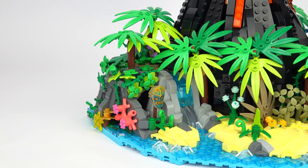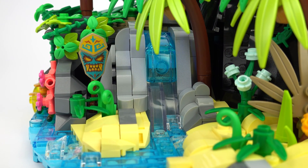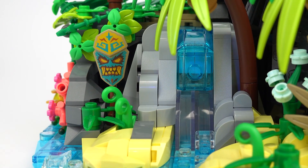Over on the left I've built a small waterfall that flows down from the rocks and divides the beach with a small stream that leads out to sea. It looks like we're not the first people to discover this island, judging by the tribal mask nearby.